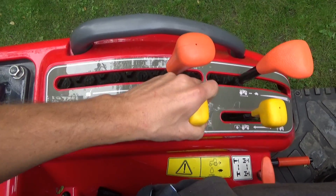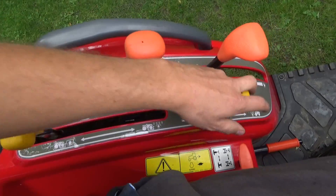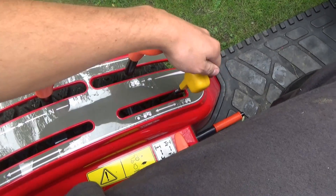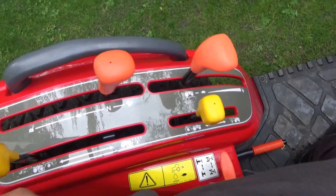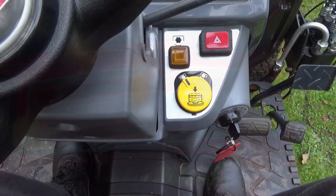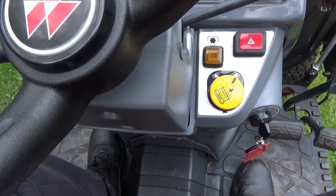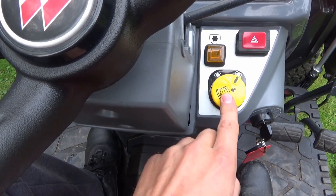While I'm showing you the controls, I'll also show you the PTO. This one is the mid PTO at 2000 RPM; the one at the front is the rear PTO at 540. To engage these, once you've selected the one you want, you have to twist the PTO knob to the right-hand side and then pull up. If you want to switch it off, just hit the button.